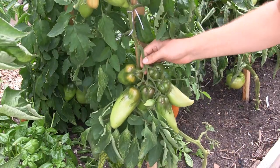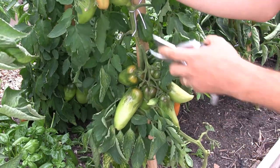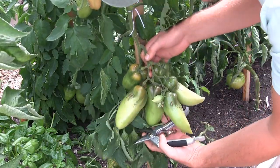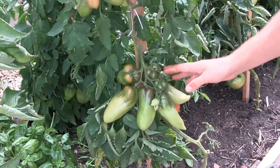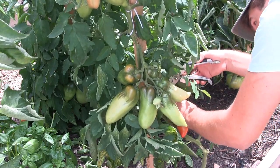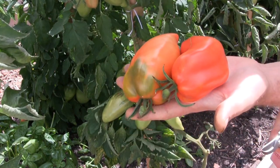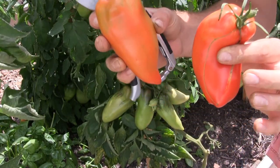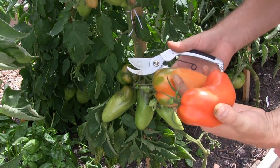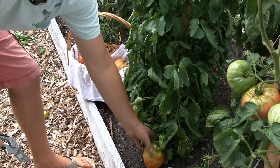And then we've got the Opalkas, which are just blowing my mind with how productive they are. You've got tomatoes way up here — a whole cluster of just goliath tomatoes, massive and on the biggest strings you can imagine. We've got some ripe ones down here that we've been picking, and we're actually saving seeds from these for the 2018 seed store. These are huge — but wait until you see what I've got on the other side.